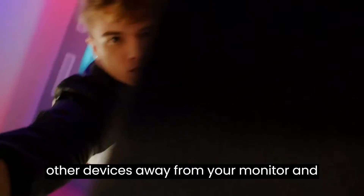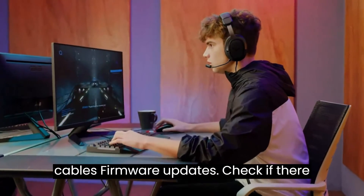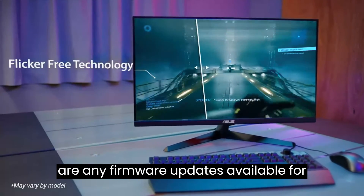Try moving other devices away from your monitor and cables to reduce interference. Also check if there are any firmware updates available for your monitor, as these can resolve signal-related issues.